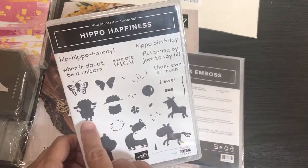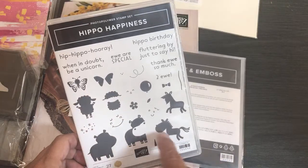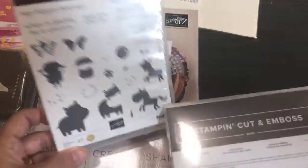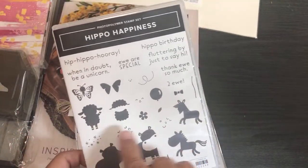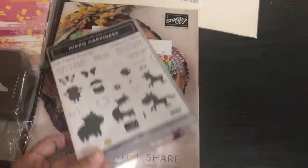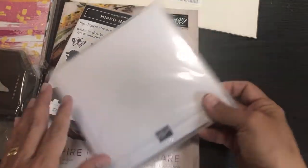We have a little sheep, a little butterfly, hippos, and unicorns. This is what's called two-step stamping — it may even take three steps. These images are in maybe two parts; everything's going to be able to be layered. Let's see what the dies look like.